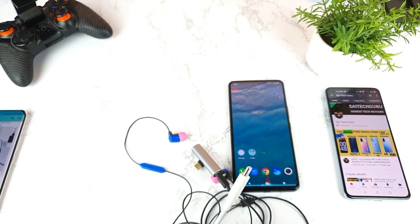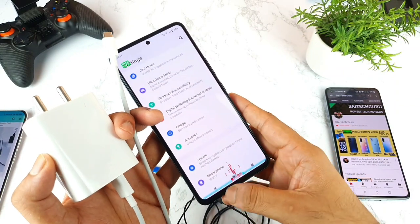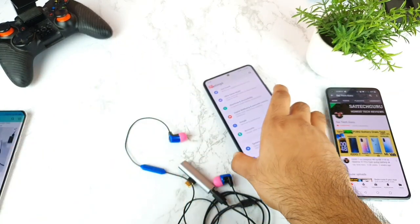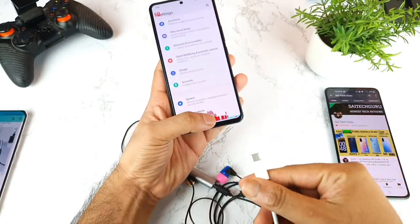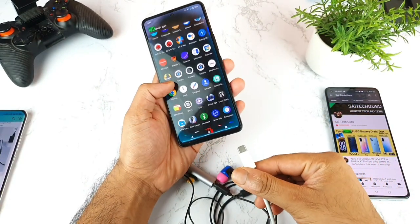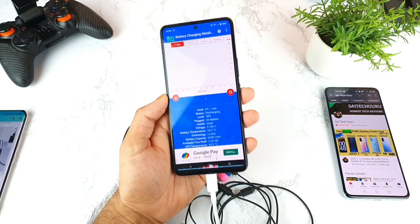First, let's test with the default charger. If you want to add a cool-looking equalizer, comment below and I'll make a video on that topic soon. Let's see how much charging you get when plugging the cable directly into the phone. Let me open the application to test the speeds.